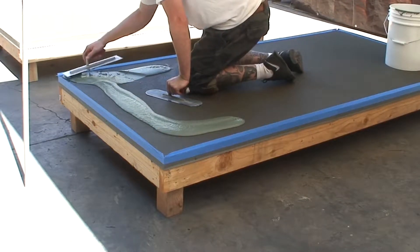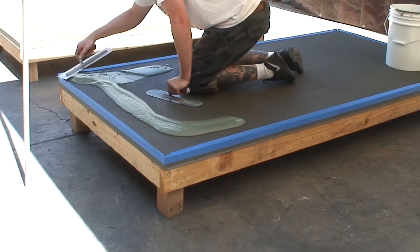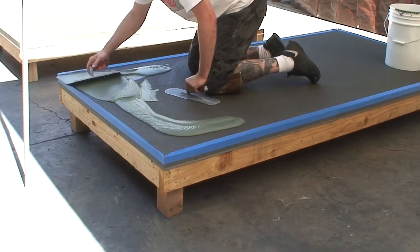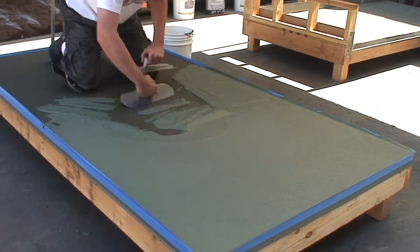Pour mixture onto the surface and trowel smooth into mesh at a rate of approximately 300 to 320 square feet per batch. Spread material evenly over the surface, getting mixture into the corners and feather all outside edges to zero. Do not apply too thick.